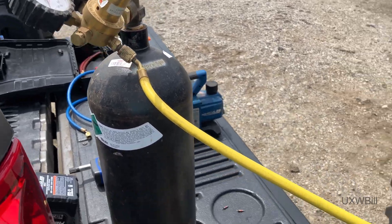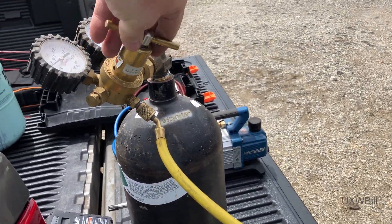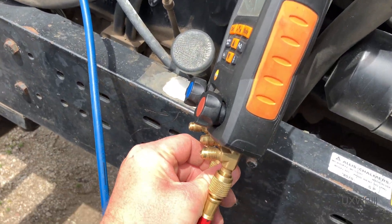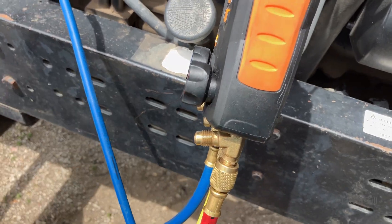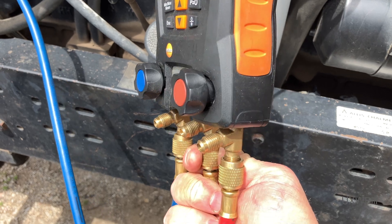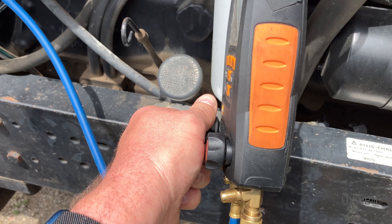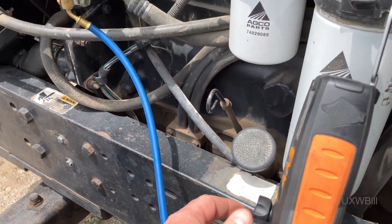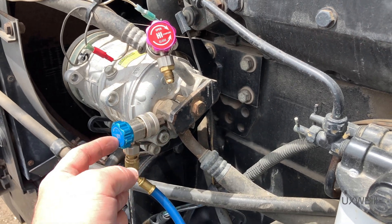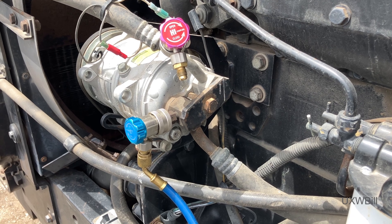I've got the nitrogen hooked up, so we'll put a little pressure on the line here. We'll come over here and bleed this out if we can — this may be a job for more than one hand. We'll go ahead and just flow nitrogen through the system, sending it in here and having it come out there — just a brief little purge.